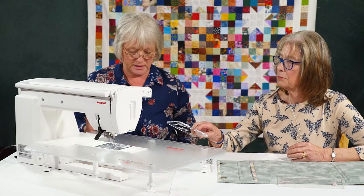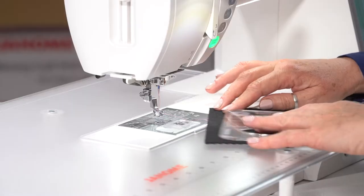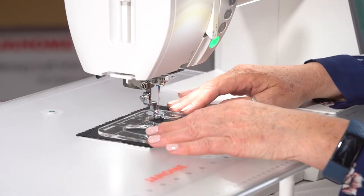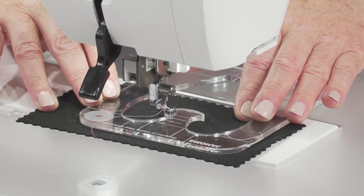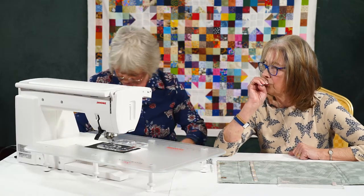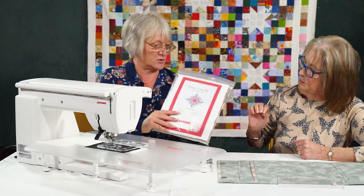So we can lock it, and I'm going to pop this underneath and sew with it today. It just sits in, and you're moving the fabric. It's self-explanatory how they work — all the information is in the kit down here, which is the actual ruler work kit that you can buy.